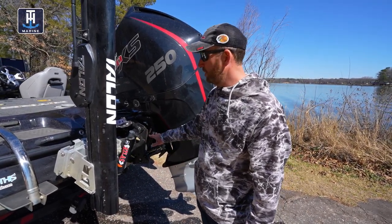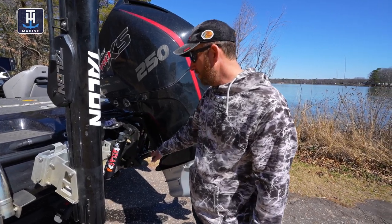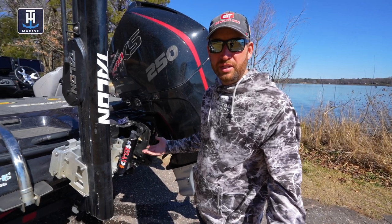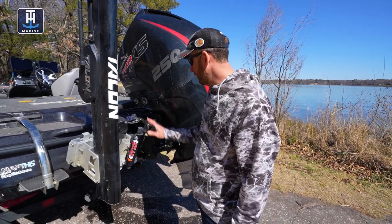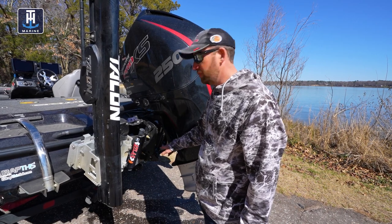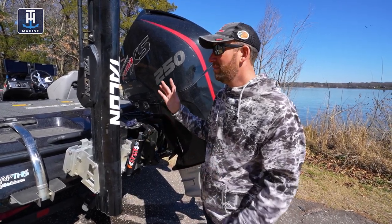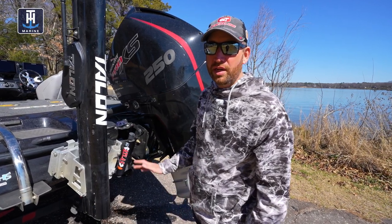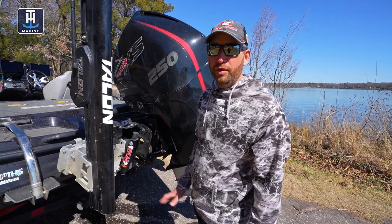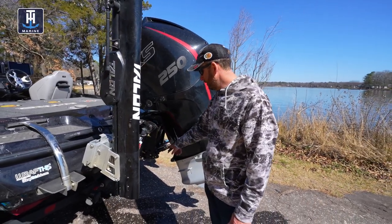The motor support style doesn't do much for the transom other than keeping the motor stationary, but it really helps eliminate a lot of vibration into the motor from anywhere else. That's the kind I run — I've run those for years and haven't had any issue with it. Our boats are really built to take that. As fishermen, we think of hitting waves on the water as being rough on the transom, but trailering this thing down the road is way harder on the transom than being out in three or four foot waves taking a pounding.